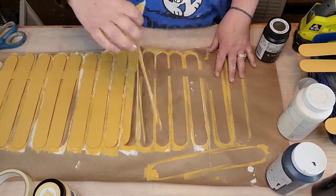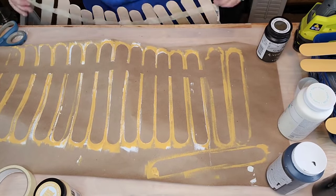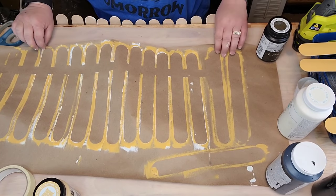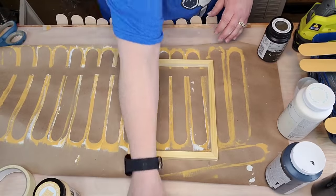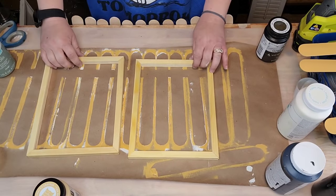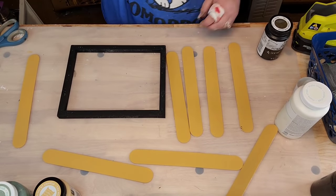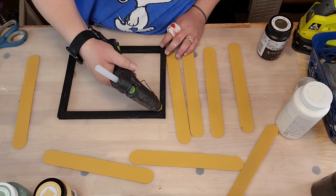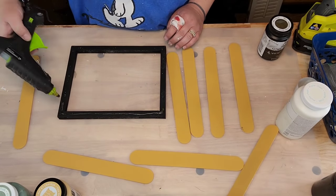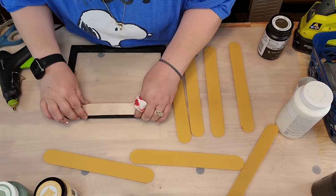I have 18 sticks there - I thought I was gonna need 18 but I only needed 16. I put my tape down, y'all have seen me do this: stick your stuff to the tape so you can paint them well, then remove it and take your tape and stick it to a wall while your stuff dries. I'm gonna paint those frames with Waverly ink black chalk paint. The first set I'm gonna do side to side.